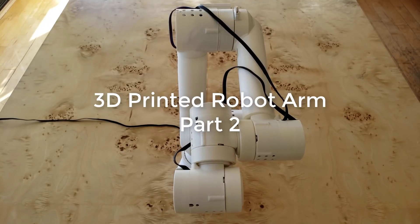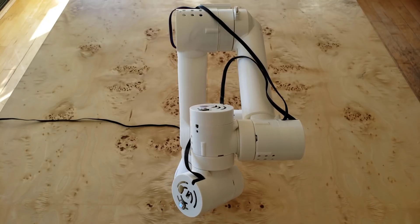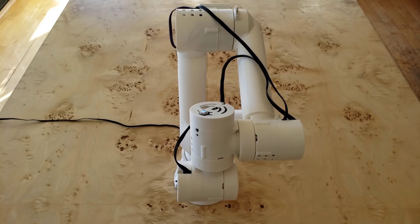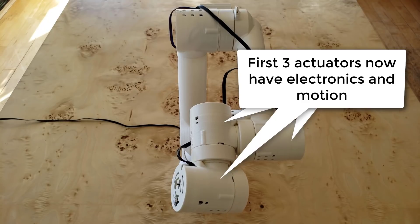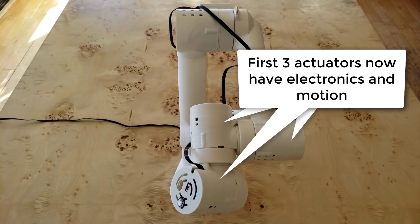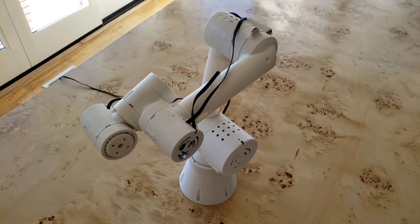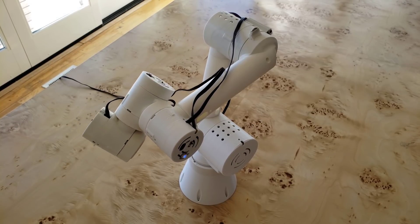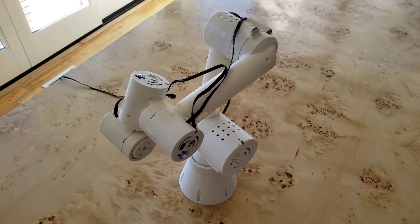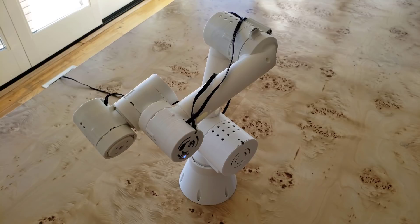Hey there, welcome to part two of my 3D printed robot arm. I've got the electronics working now in the first three actuators — those are the three small ones at the tip. I had to design a custom PCB to fit in there. You'll notice I've got some WS2812 LEDs in each actuator, and there's a USB port for plugging in to the computer to program the firmware.